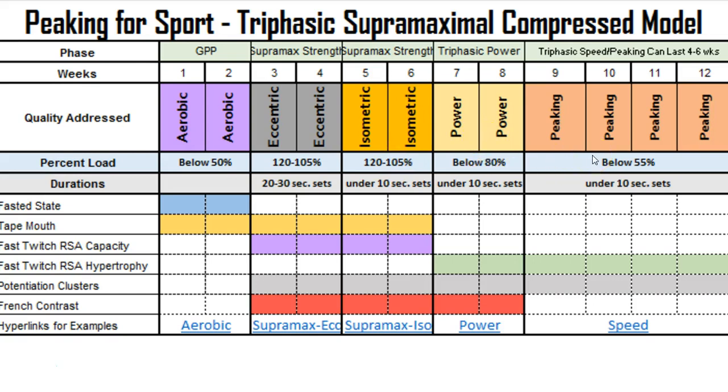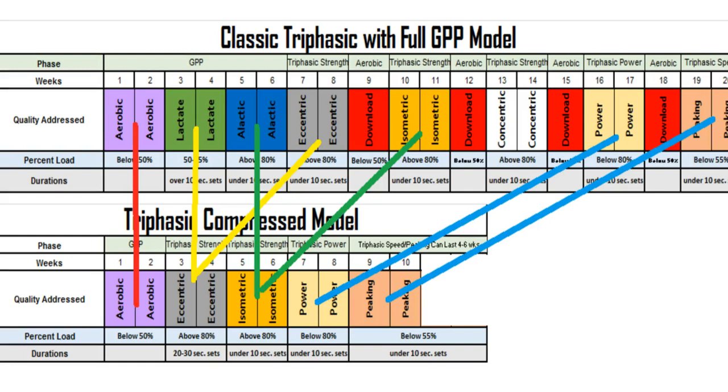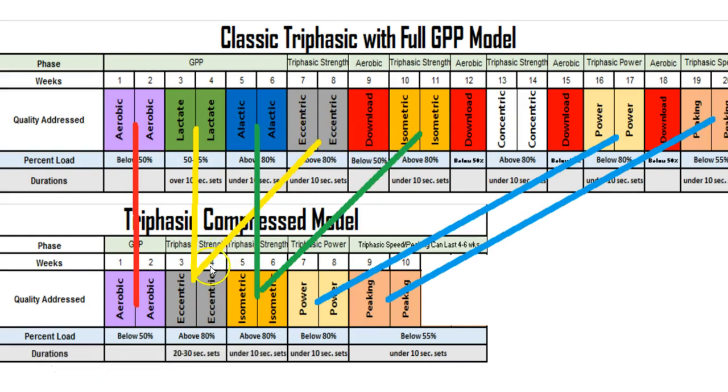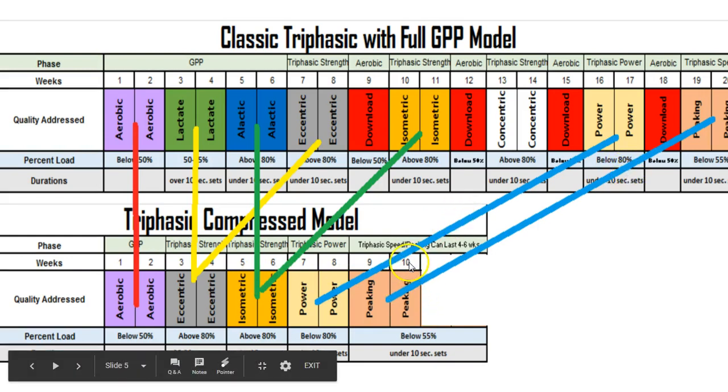The power and speed phases remain the same. All the qualities from the 20-week model are brought into the compressed model. The aerobic base carries over, lactate training is embedded in the eccentric training — with loading above 80% — and multiple qualities are pulled together. For the alactic phase, isometric sets are under 10 seconds, compared to the 20 to 30 second sets used in the week before, keeping the lactate training compressed within the eccentric work.